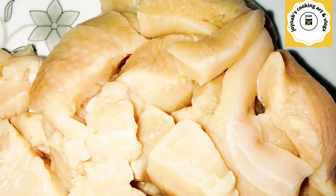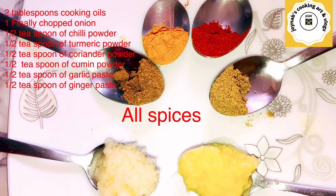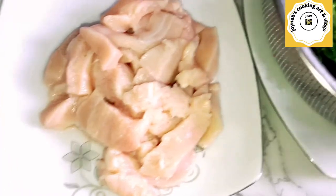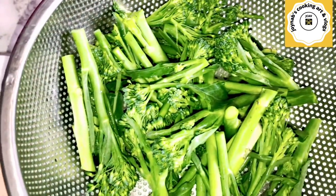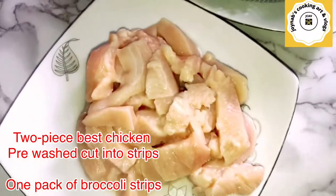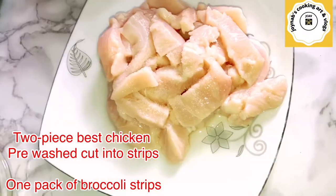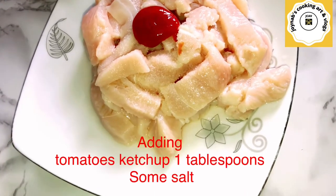Two pieces of breast slices, pre-washed, and one pack of broccoli. I have all my spices ready. I have cut the broccoli in the middle and washed the chicken. I will season it with salt and ketchup and then fry it lightly.